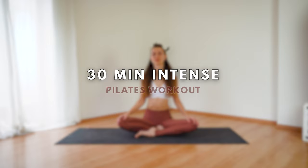Hi everyone and welcome to your 30-minute intense Pilates workout. This routine will tone and sculpt your entire body and includes a nice warm-up and a cool-down at the end.